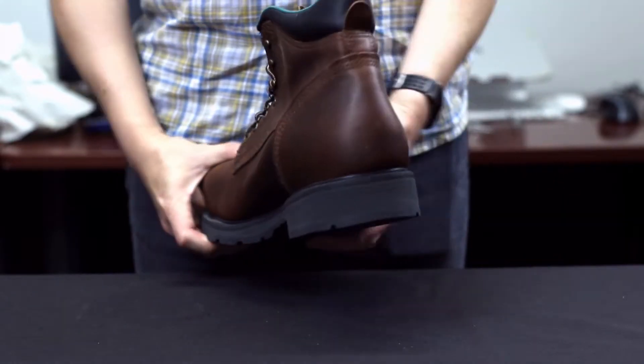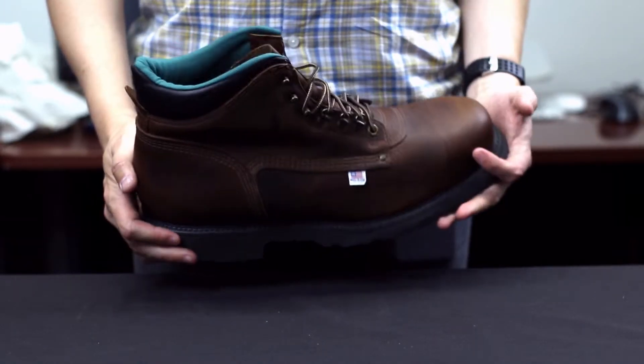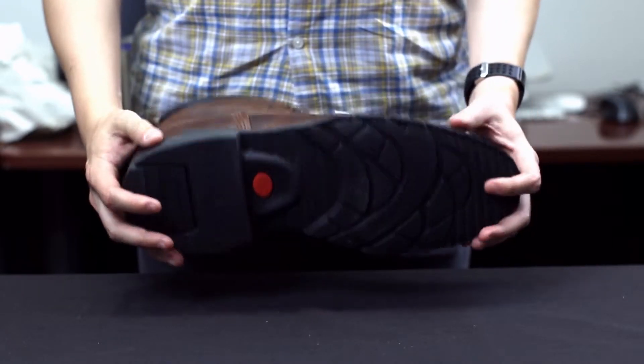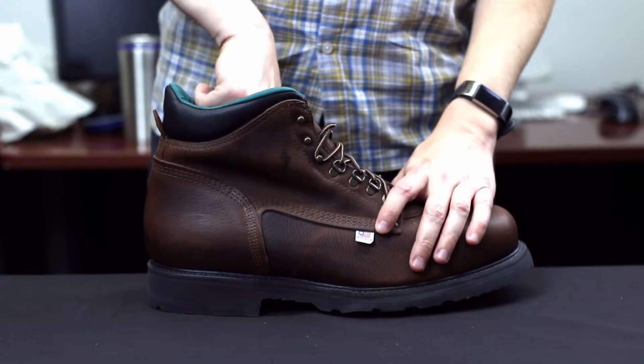It's capable of withstanding electrical hazard applications of 18,000 volts at 60 hertz for one minute without leakage. It features a pour-on performance cushioning insole and a removable AG7 polyurethane footbed.